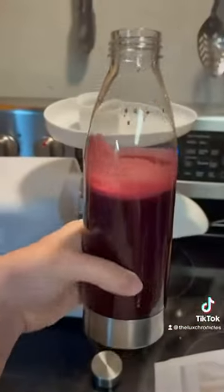Highly recommend this juicer. It yields quite a bit and it's good for one person. Delicious — check it out you guys.